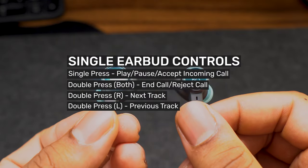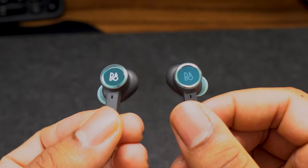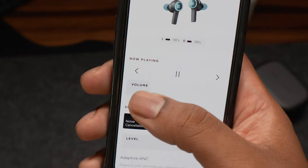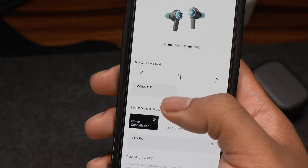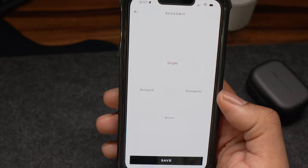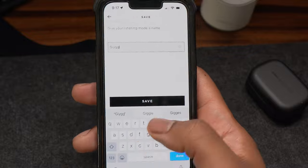For similar use of both earbuds, both feature the same functions, except the right earbud controls the next track and the left controls skipping to the previous track. The app is pretty simple — you can adjust the music media playback, cycle between sound modes, and play around with your EQ presets, or create your own and name it for future use. You can also use the app to pair with your devices.